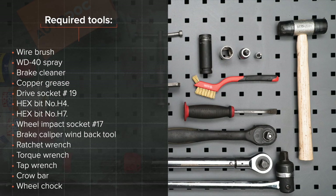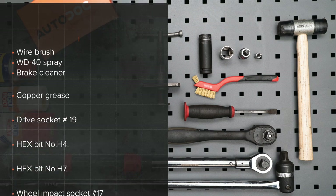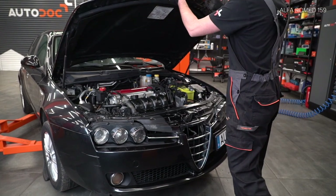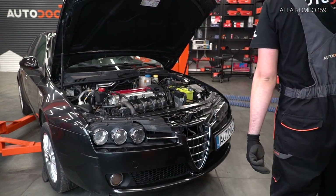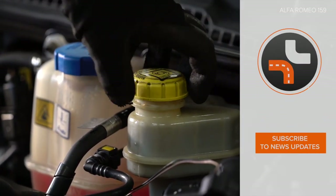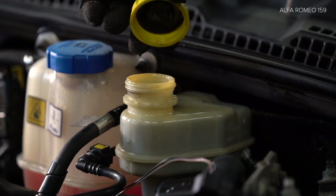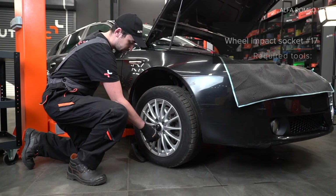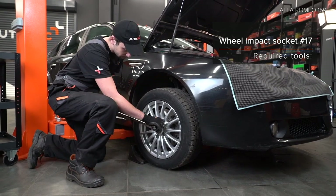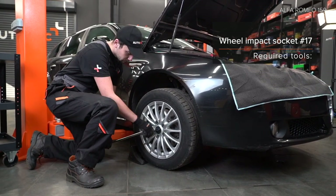The tools you need for the replacement. Install the jack, push the jack and raise the jack. Lock the jack and use the jack to raise the vehicle.